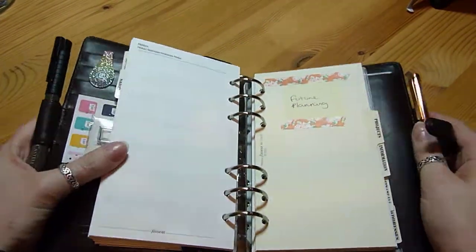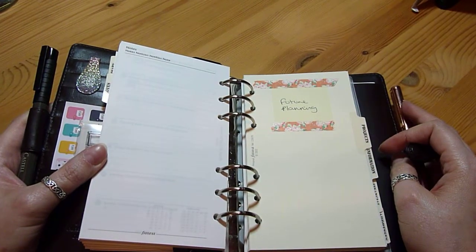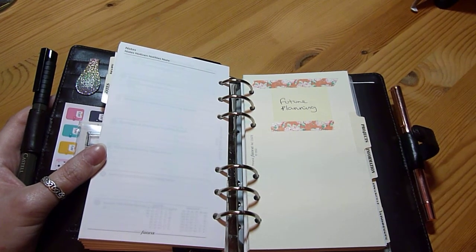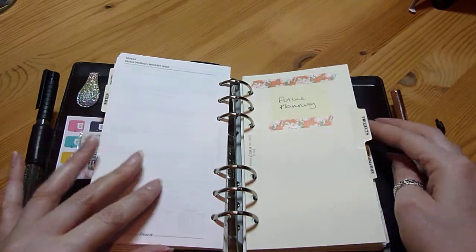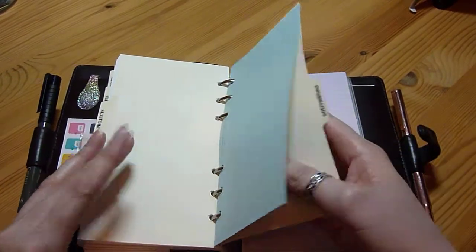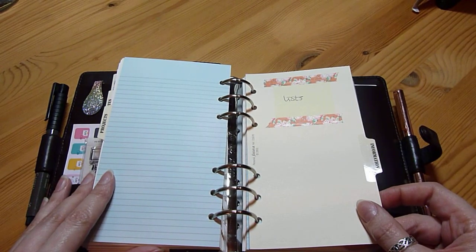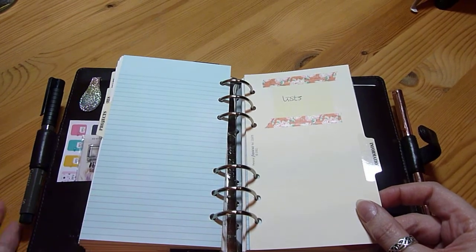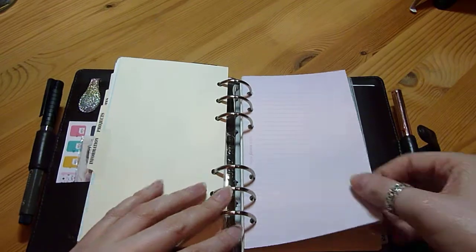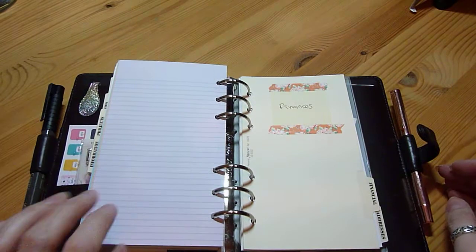In the next section it's going to be future planning, and I'll probably also put birthdays in there — just anything I need to plan for the future that I'm not quite sure when it's going in yet. After that there's a lists section — if you're familiar with bullet journals, it'll be like collections: books to read and things like that. That section just has a lot of plain paper in it at the moment, so I need to fill it all in.